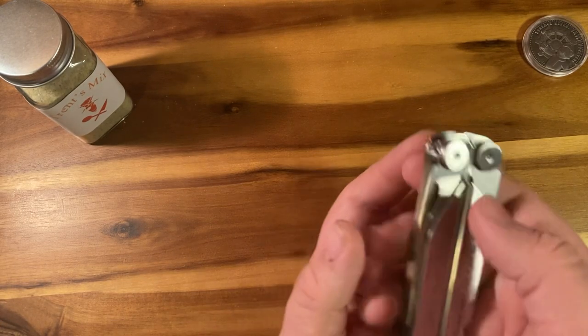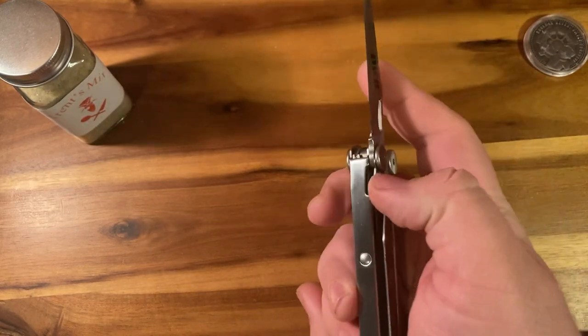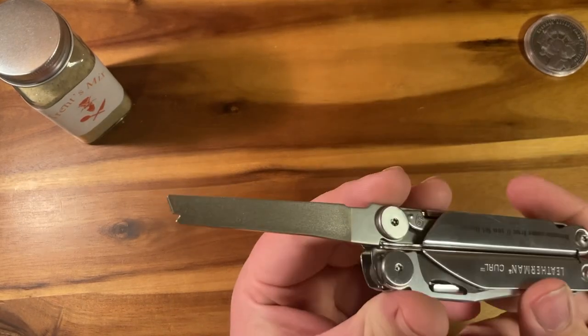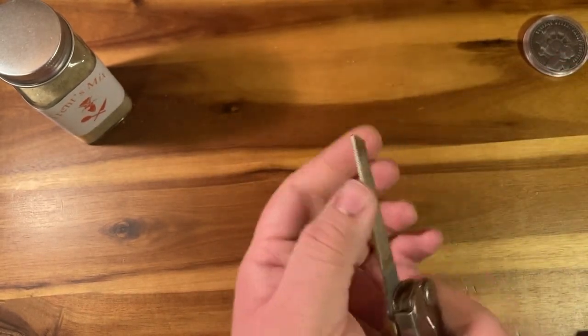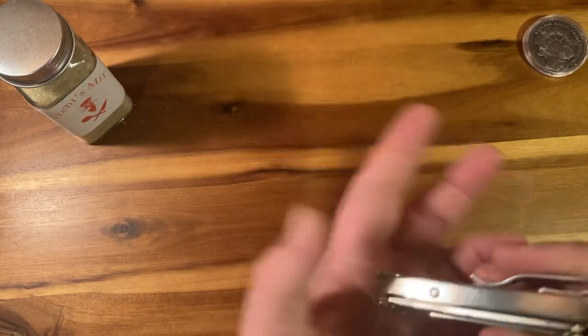I'm going to run down on the tools. You have your standard Leatherman Wave-style knife, nice locking, as well as a file that is outside accessible with the diamond coat, the cross cut, and then the edge cut — which is also locking, which means that this is not UK friendly.